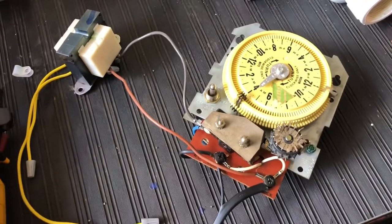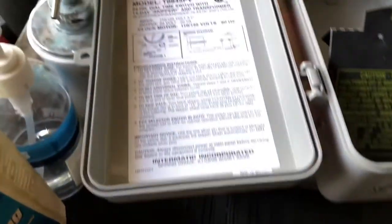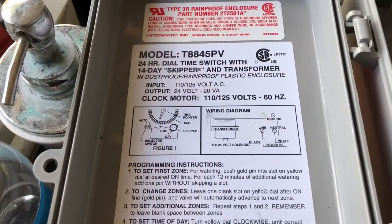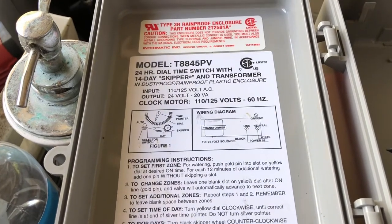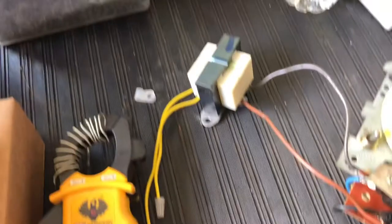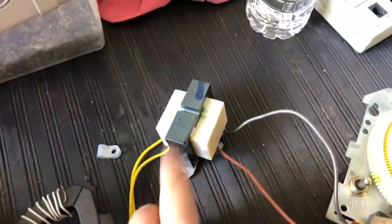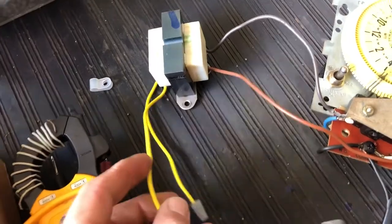Hello everybody, today I'm going to show you how to wire this — that's the model number. It's 125 volts input and output 24 volts. So this is the transformer, and these yellow lines are the 24 volts.